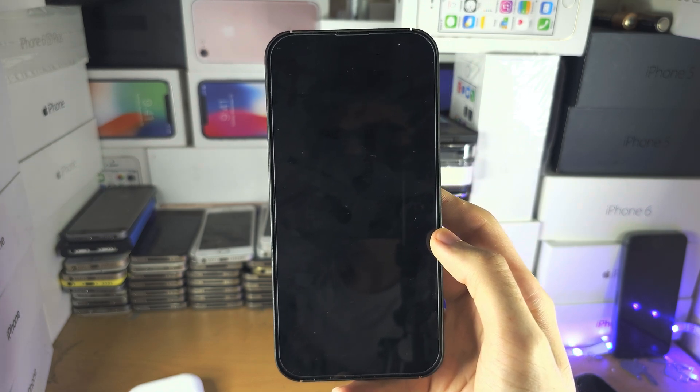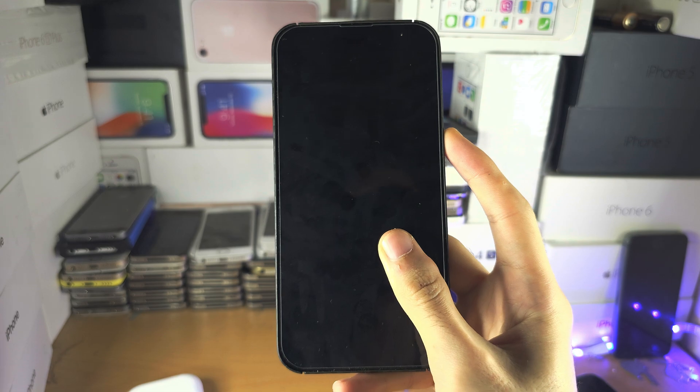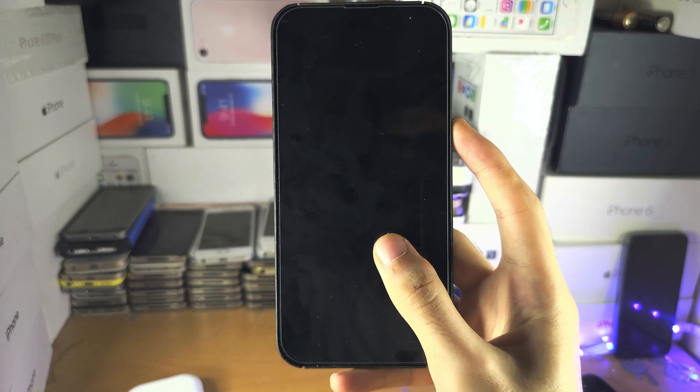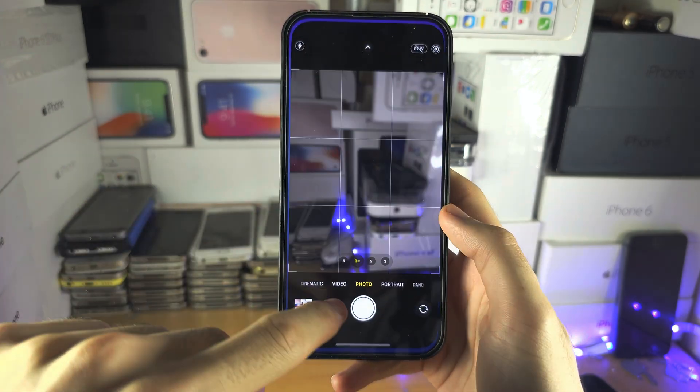We're going to power off our iPhone, wait 20 seconds, and then hold the power button until you see the Apple logo to turn it back on. Now check if the photos are saving.